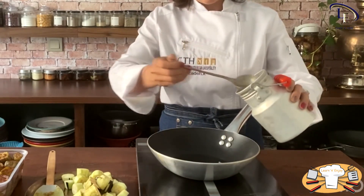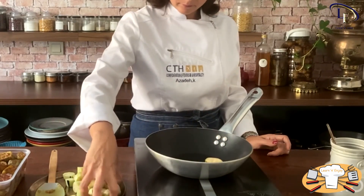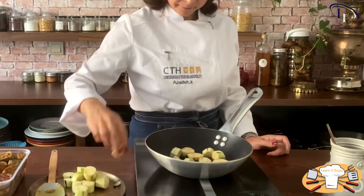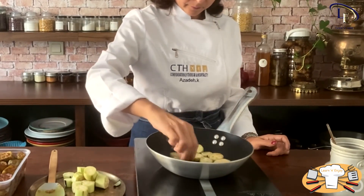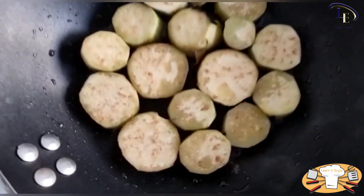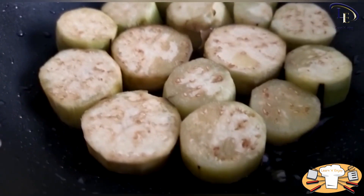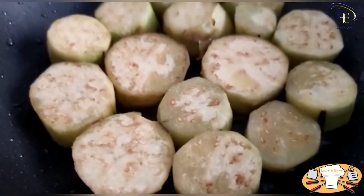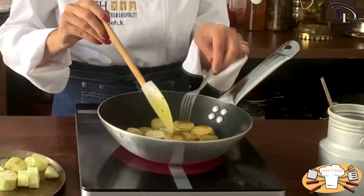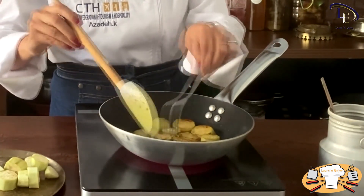Meanwhile, you can fry the eggplants. Put a pan on the stove and add some oil to it. Then add the eggplant rings in hot oil and let one side fry. Then turn them and fry the other side as well.